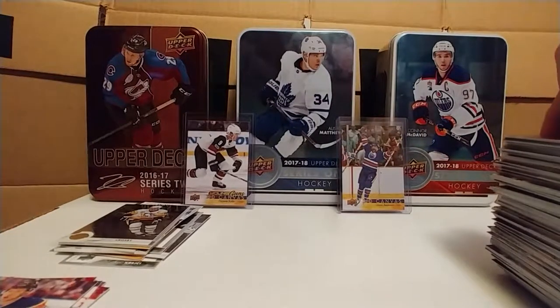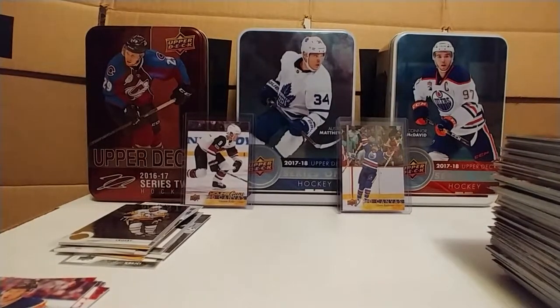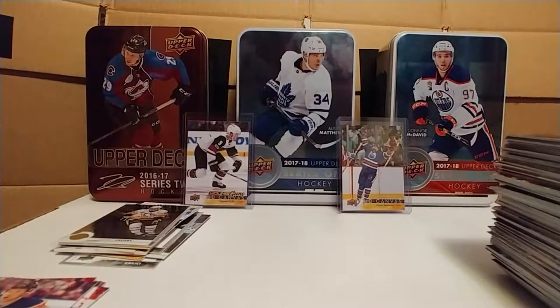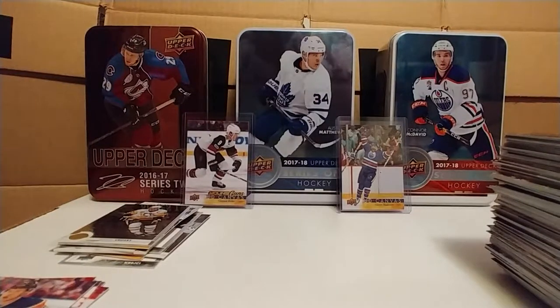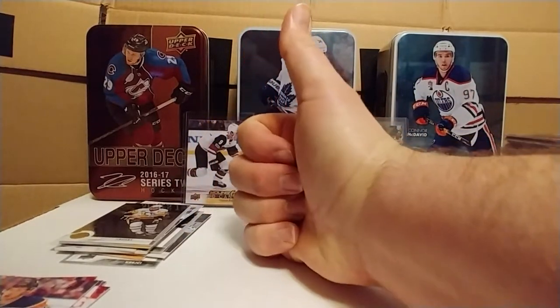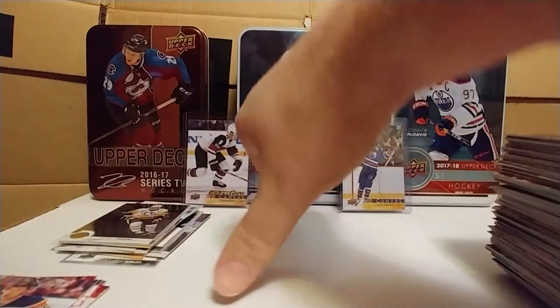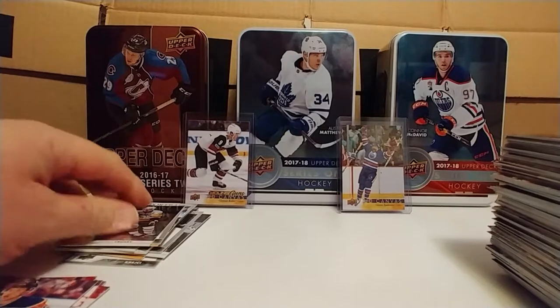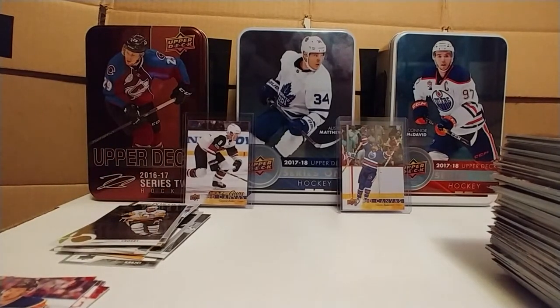I might be wrong about the price, but considering where I'm at and the fact that I can't find these in stores, I think it was reasonable. Anyway, that's my break — I hope I wasn't stupid and I hope it didn't bore you to death. I hope this isn't too long. You guys have a great night, or whatever time it is you're watching this. Like if you liked it, don't if you didn't. Have fun, enjoy yourselves. See you later, thanks for watching!